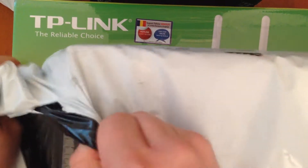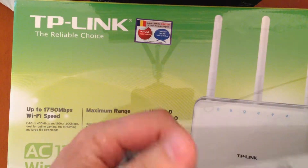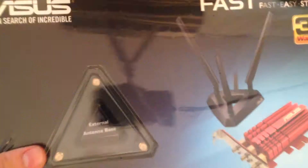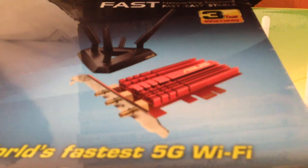Let's cut it fast — oh, there's a second layer. We have a network card, a WiFi network card. Let me show you: this is the world's fastest 5 gigabyte WiFi.